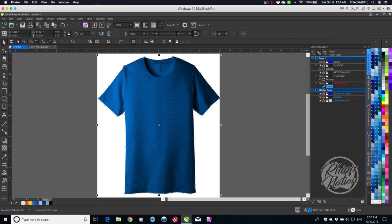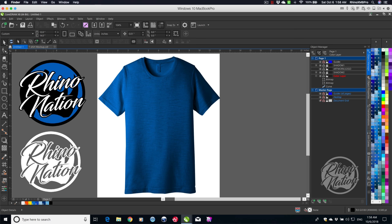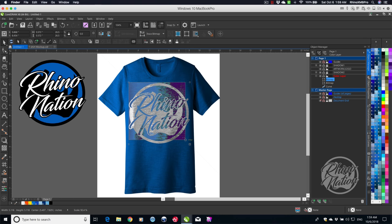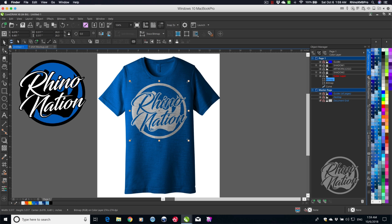I'm going to lock the shadow layers so we don't accidentally move them. Now I'll bring in the artwork. I've got two logos — since we're doing a blue shirt, I'll use the white logo and drop it on there. These landed on the Color Layer, but I want them on the Artwork Layer, so I'll grab both and drag them up to the Artwork layer.